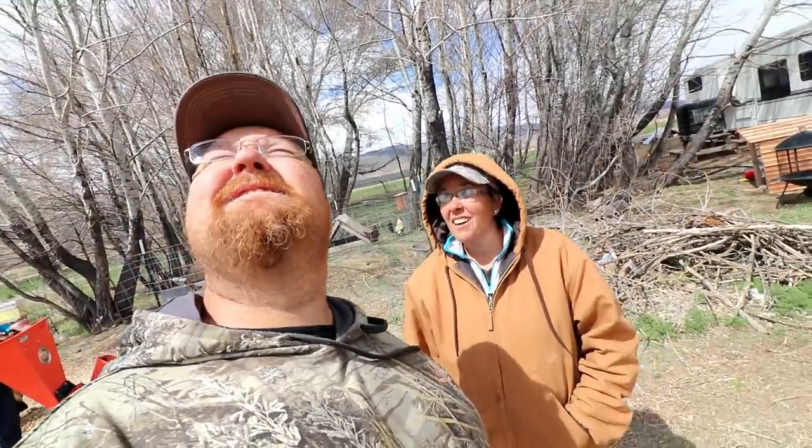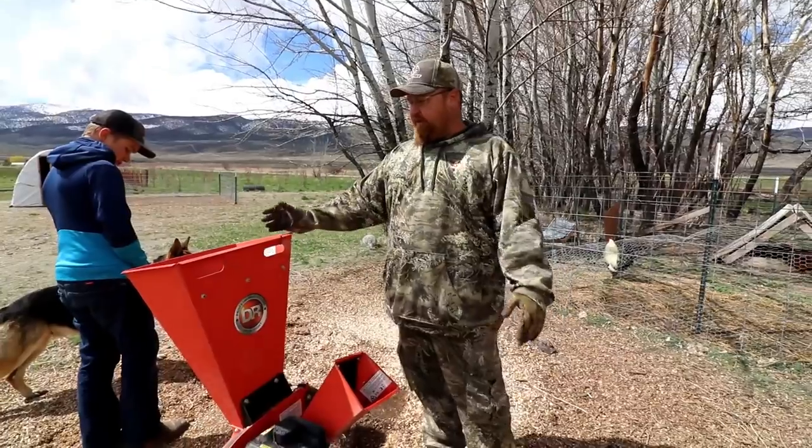We're going to use the wood chips towards the garden, so it's a win-win situation — kind of like the Back to Eden method. The sun's coming out — wow, nice! So we're going to start that and take you along with us.